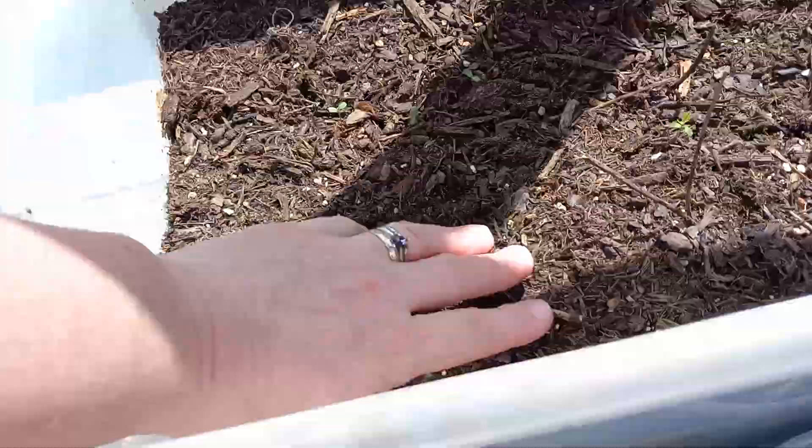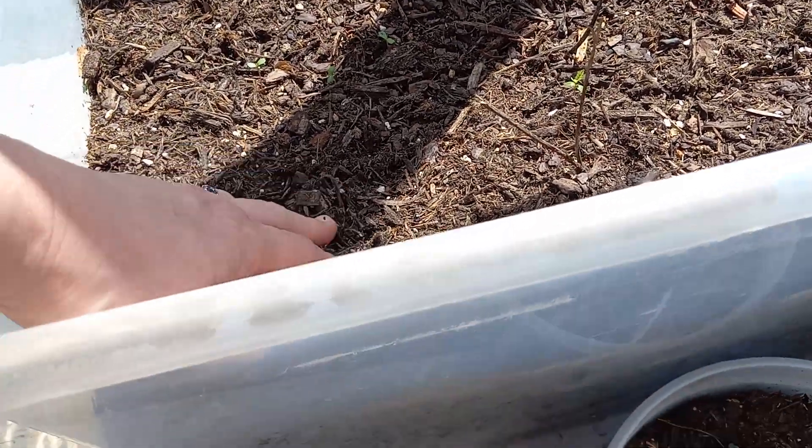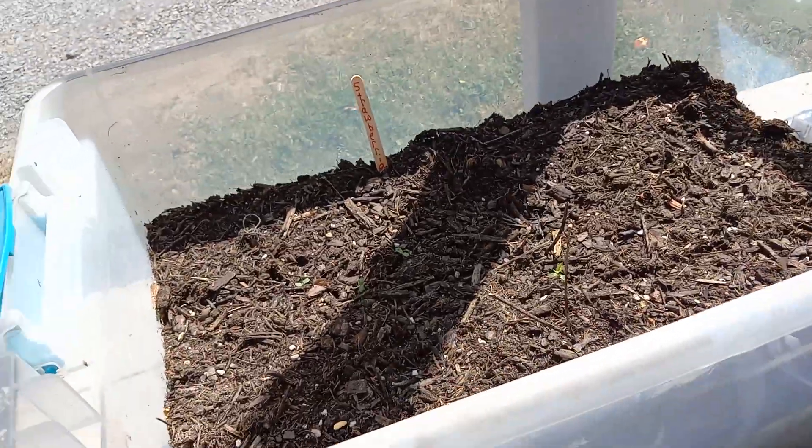Funny thing is, my strawberry bucket — I think because of the compost I have in here, I might have pepper plants growing in here. So we'll just have to see what happens with that.